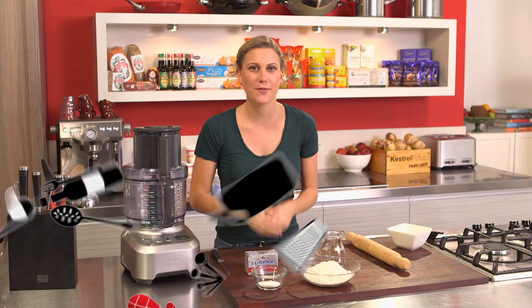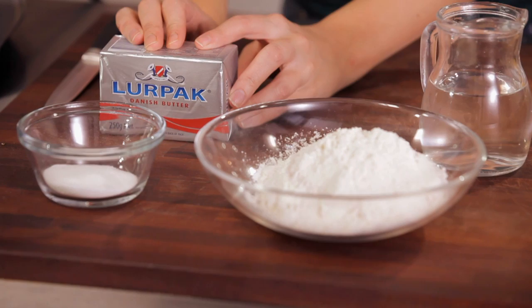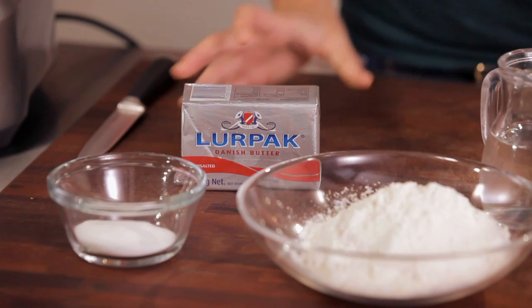Making your own pastry at home for your favorite quiche or sweet tarts is extremely simple — there are just a few rules to follow. Number one, it's half the fat to flour. Here I've got 200 grams of flour to 100 grams of butter, and it has to be unsalted. The other major rule is to make sure your butter is extremely chilled. If it's not cold, your pastry will be really greasy, and that's not what we want.